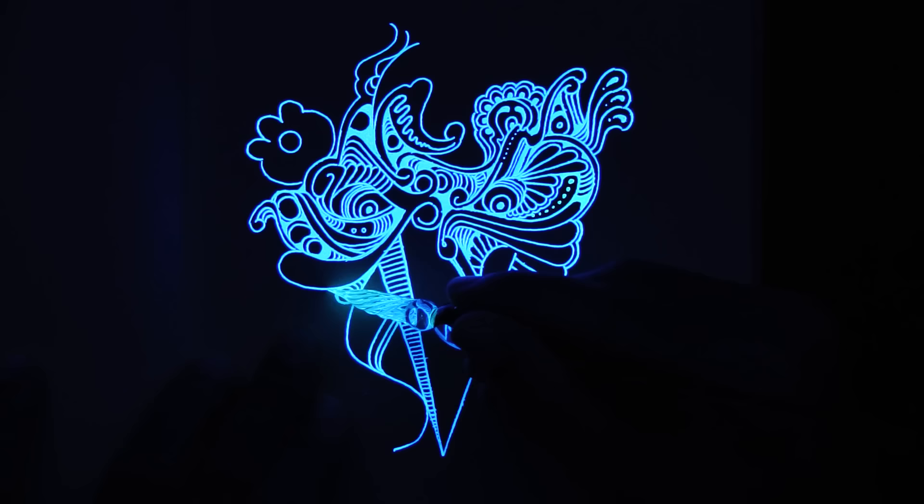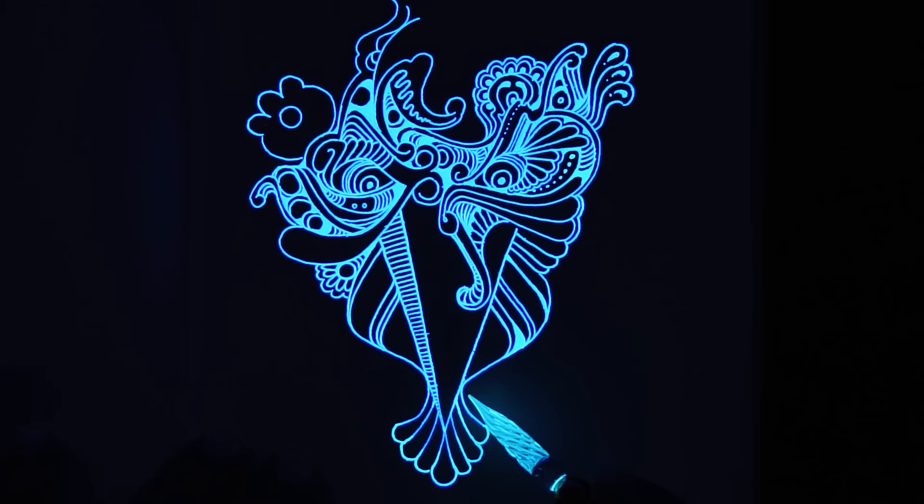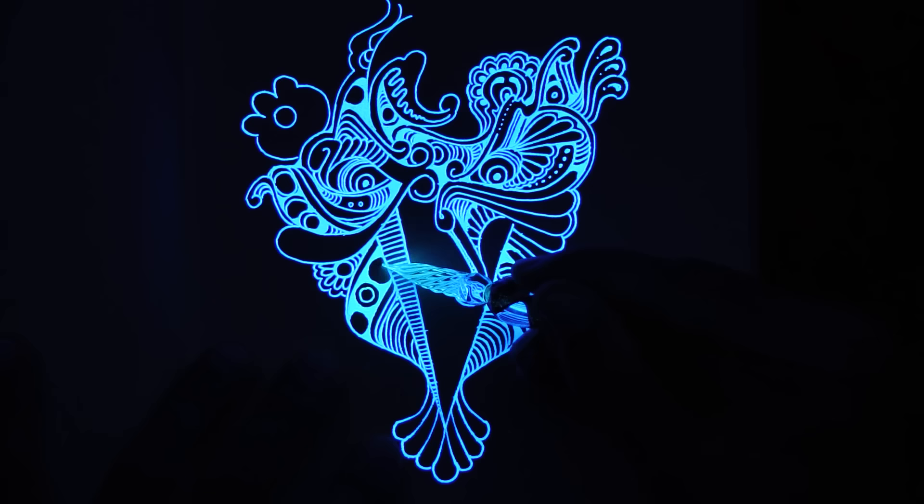This is a Paper Blanks notebook I'm drawing in. I bought it at some corner store in Chicago, I think, but they're available on the internet. They're kind of expensive but they're fun, mostly because they have really ornate covers. An ornate cover can be inspiring — it can inspire you to greatness.